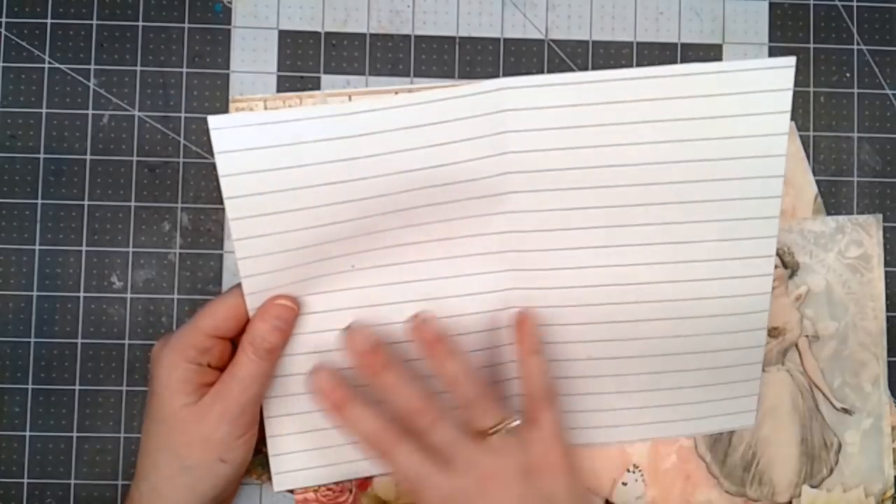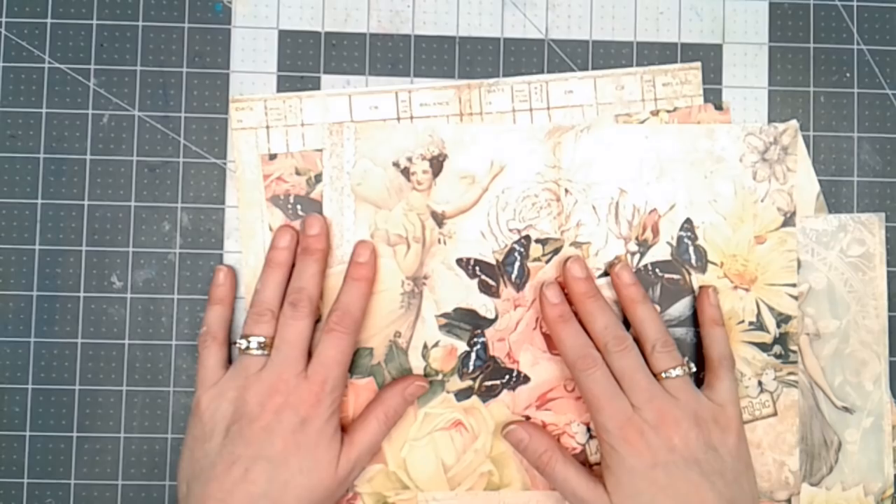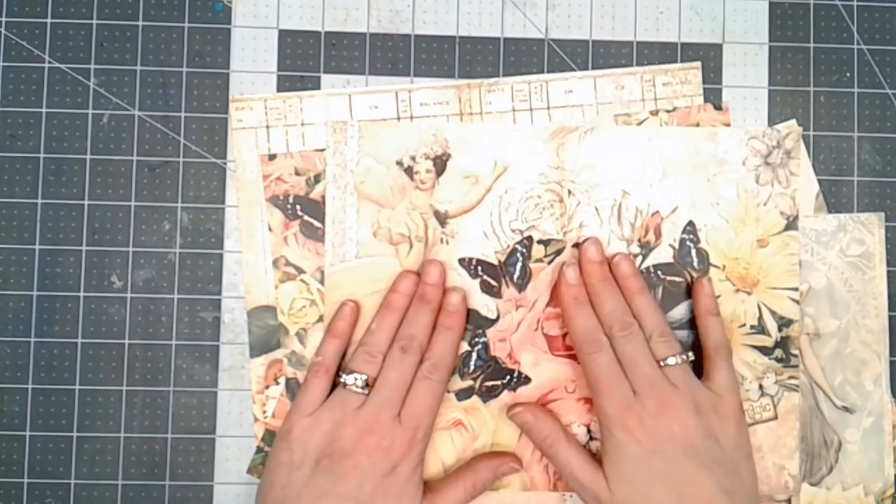On the back side I print lines so they have journaling space. The next thing I'm going to do is get my Tattered Angels Glimmermist and stencils and spray the backside.